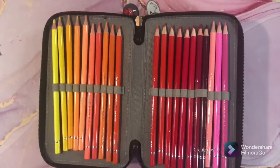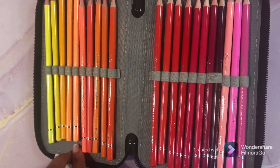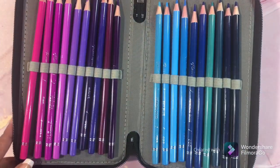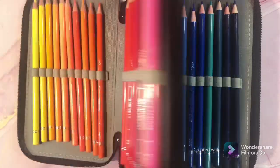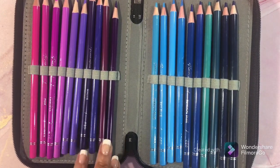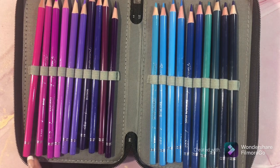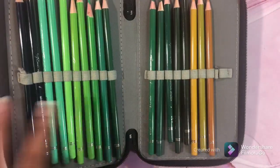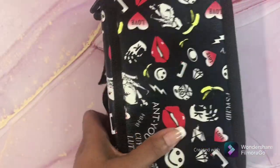Our next set is the Ram Refine. I love these pencils — I'll put a link below. These are awesome pencils; I love these shades of pinks and purples. You can do some really beautiful flowers with those colors. They remind me a lot of the Star Joys. Check the link below and try the Ram Refines — they're very nice pencils.